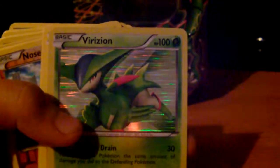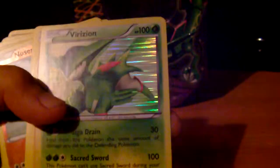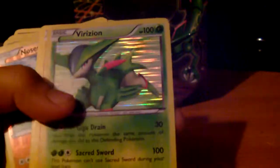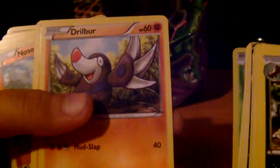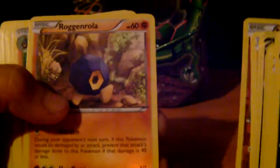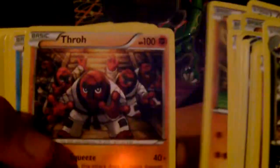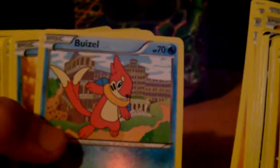Virizion — I'm not too sure how to pronounce that, but yeah, that's a holo we pulled so that's pretty cool. We have a Drilbur, a Nosepass, and another Nosepass but this one's a reverse. Roggenrola, Boldore, Sawk, Throh, Buizel.